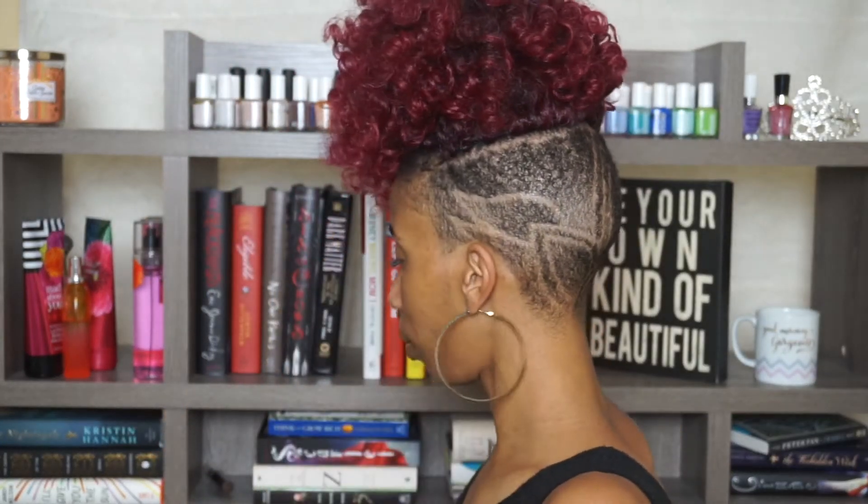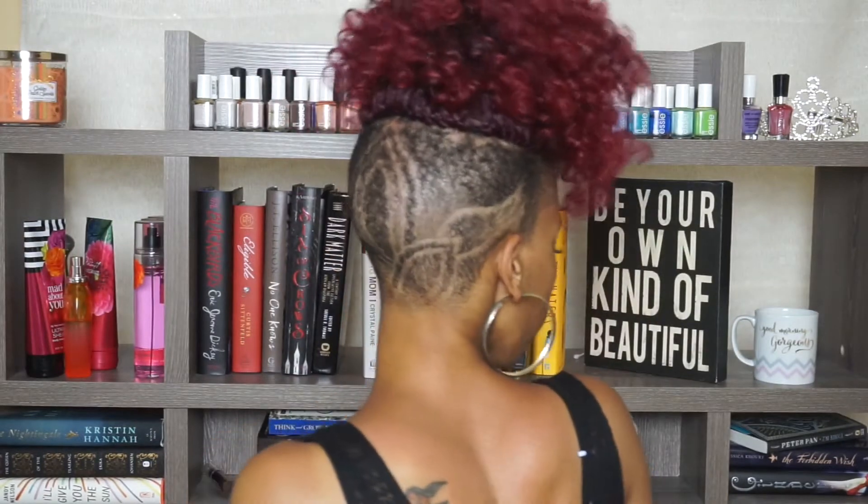It's a lotus flower in the back, and the same thing on the side. I love it. It's definitely different — it's bold and everything that I love about having natural hair, doing natural hair, or even just being able to display natural hair. I love it, it makes me so happy.